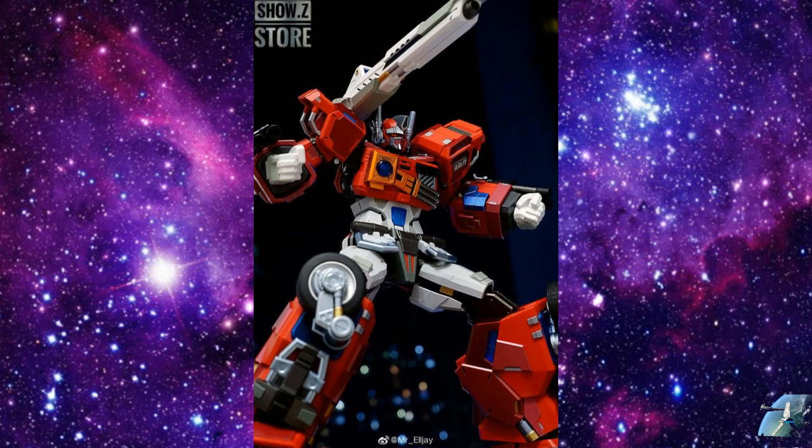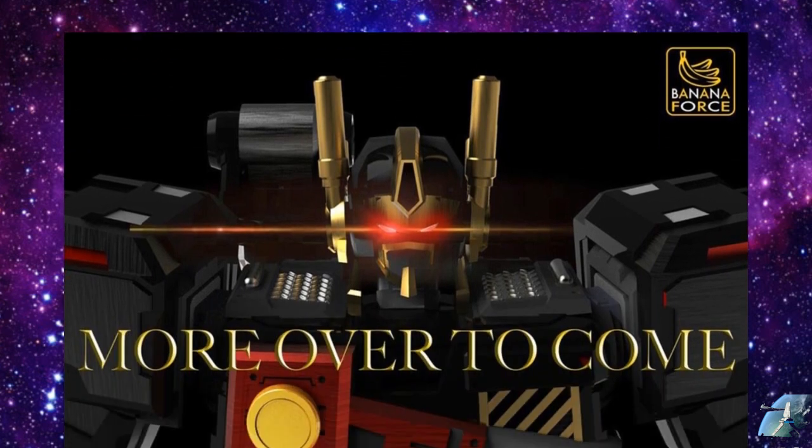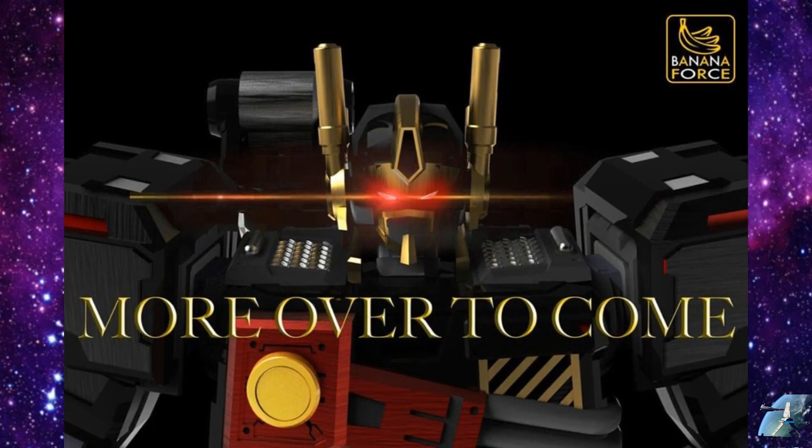I don't know how many of you guys know about the Banana Force and what they're making with this Optimus Prime — it's going to be like a Nemesis-type Prime. There's really no information yet, just a picture. The Banana Force one looks really solid. It's got some die cast in it and a lot of great paint. This company is actually going to come out and kind of rival Flames Toys.